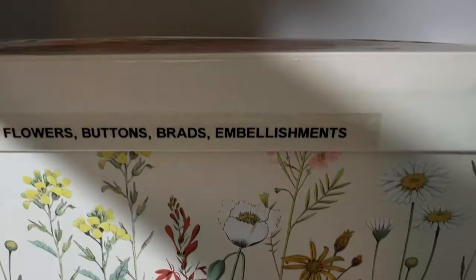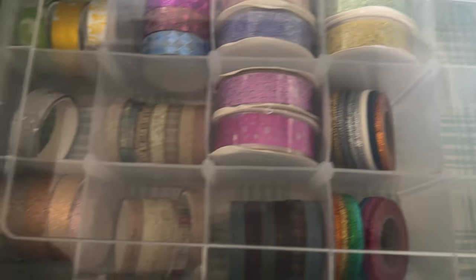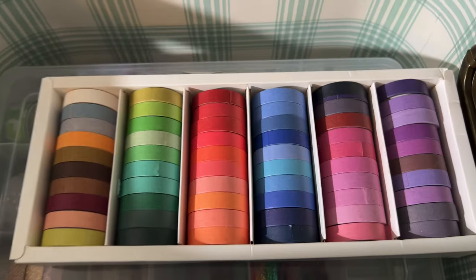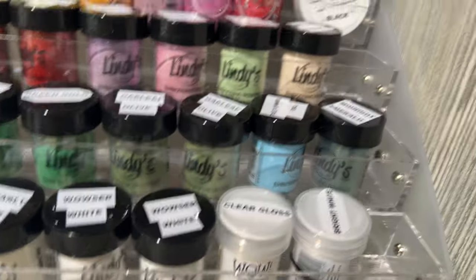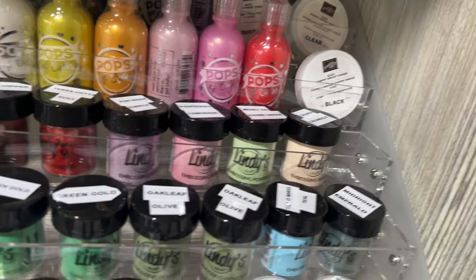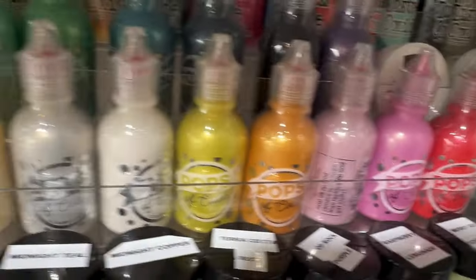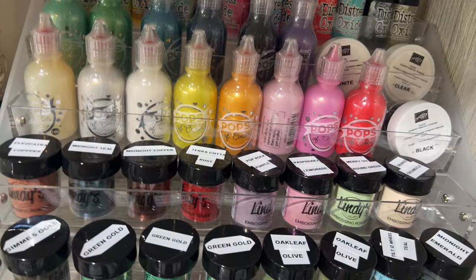That bin has my brads, beads, embellishment buttons, and things like that. This one has my washi tape. Washi tape is something I use occasionally, but I do get into a washi mood, so I've got a couple of bins — one bigger one with all sorts of different sizes and brands, and then one with plain matte colors. Down here are all my Lindy's embossing powders. I also have some from Wow and some from Stampin' Up. Lindy's has some beautiful color options. Those are my pops of color, and then I have some Distress Oxide re-inkers in the back — I use those probably more than any other re-inkers.